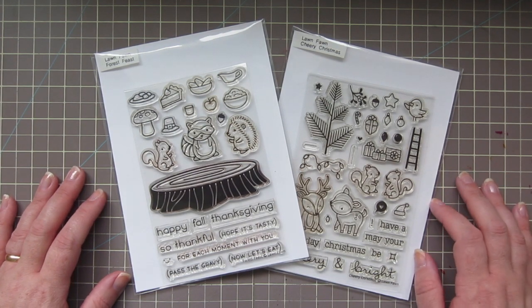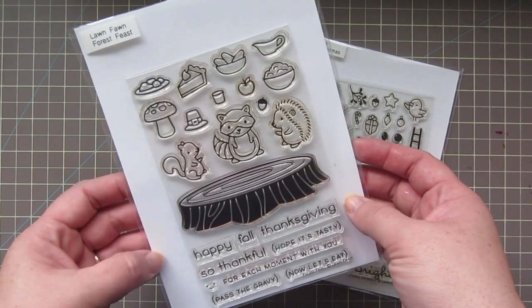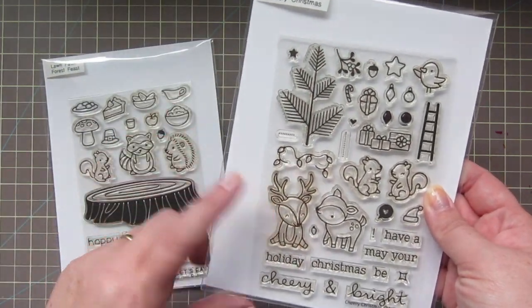Hey friends, it's Christy. Welcome back to my channel. Today I'm going to be using the Lawn Fawn sets Forest Feast and Cheery Christmas to create a gift box instead of a card.